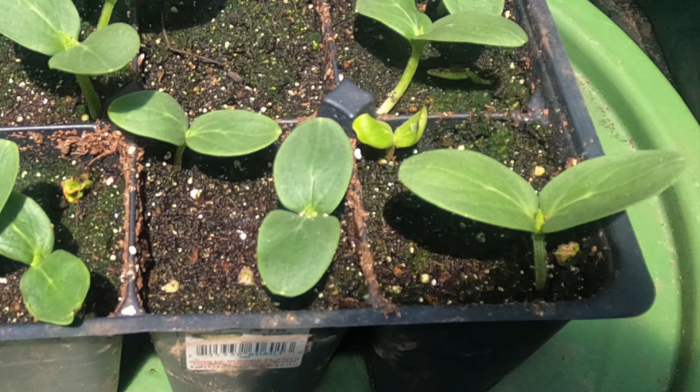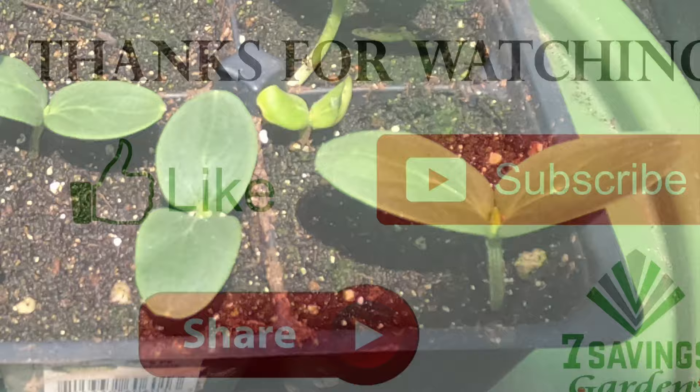If you liked the video, please give it a thumbs up. If you haven't subscribed to the channel, please subscribe, and don't forget to share. Thanks for watching and happy growing, everybody!